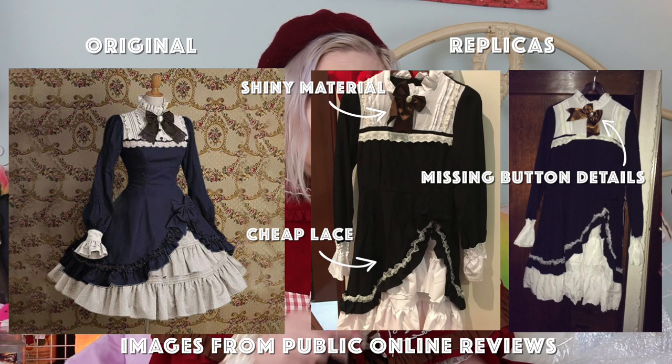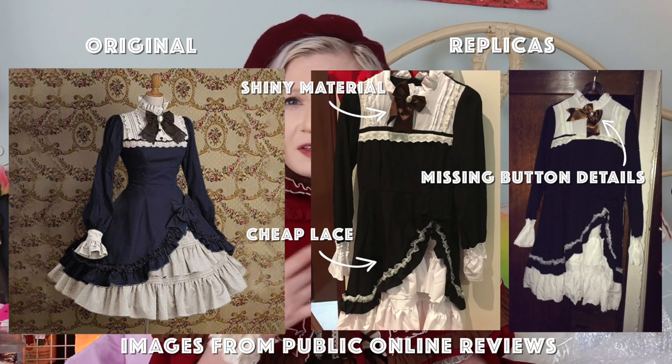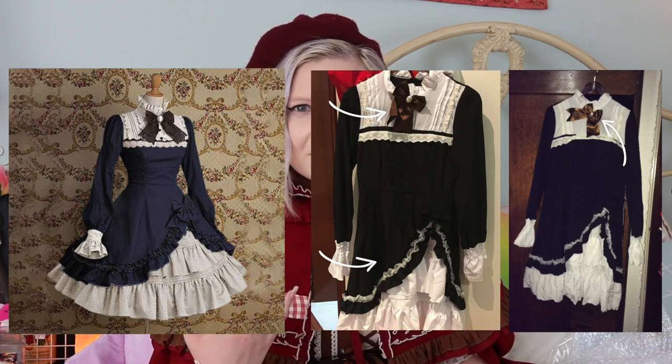What does this mean in terms of detail beyond lace and different fabrics and ruffles? It also leaks into construction as well. With replica dresses, you probably won't see any pockets. You probably won't see...